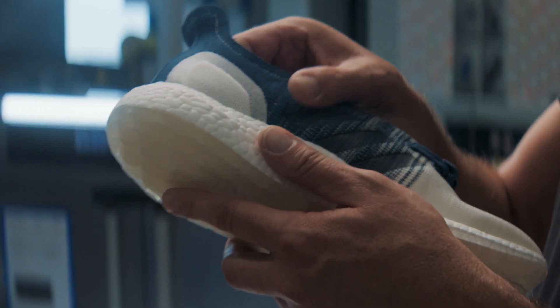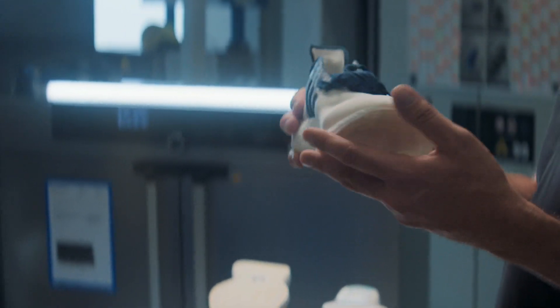We want to build a toolkit of recycled components. We want a film, like we've got a film here. We want to get the outsole to be made from recycled material — and we're there, we've got that working. We're trying this. We believe in it. It's the future.